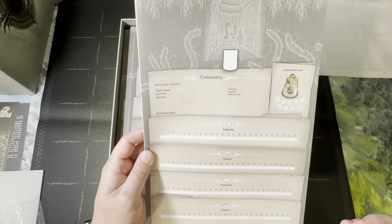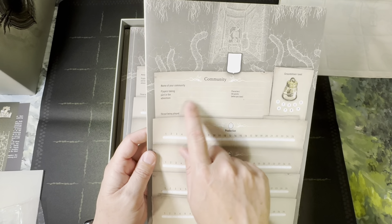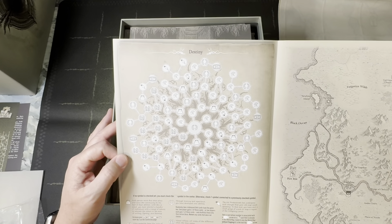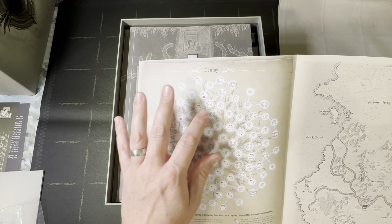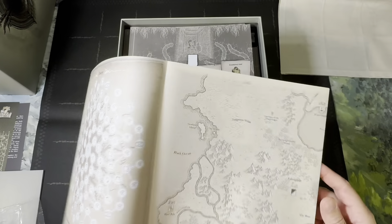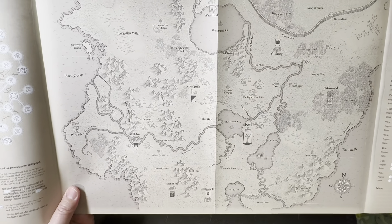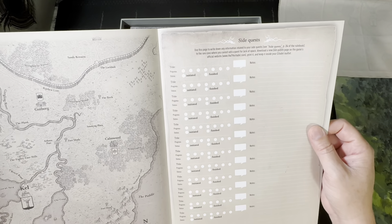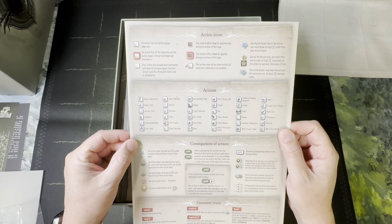What we have here is almost like a tech tree — this has very much Final Fantasy 10 vibes for the video gamers out there. You start here in the middle and work your way out as you unlock experience points. Each symbol does something. Then we have a version of the map where we can take notes, similar to how we would in Distant Skies. There's a list of side quests to keep track of as we unlock them, and a quick rules reference on the back.